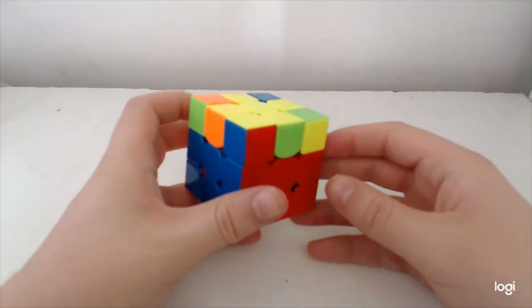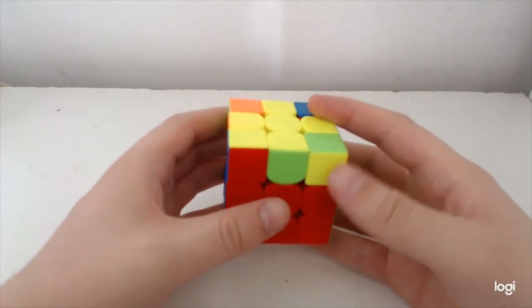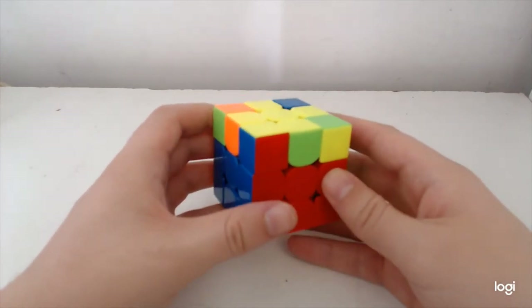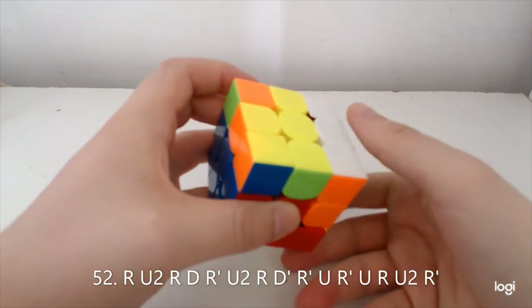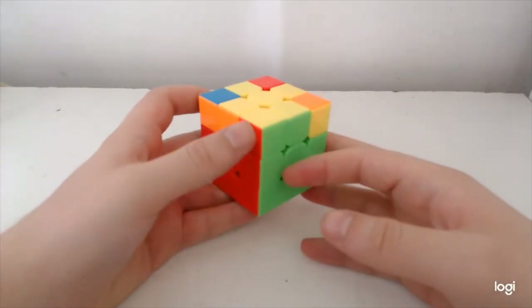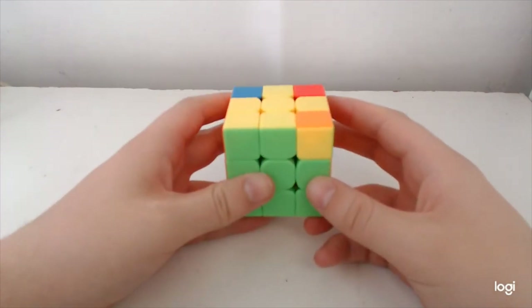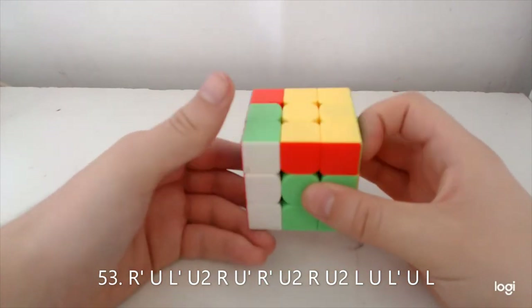The next case — the anti-Z block — it's a combo alg: two algs combined, just a corner cycle cancelled into a Soon, and it goes like this. The next case with solved bar on front and opposite on the left goes kind of like this — quite spammy on the left-hand moves.